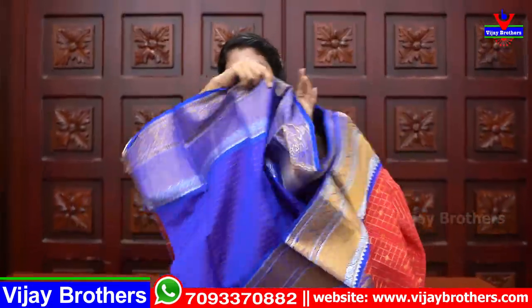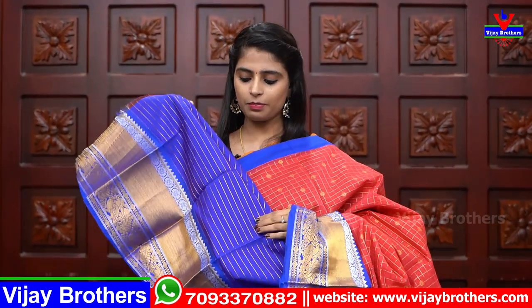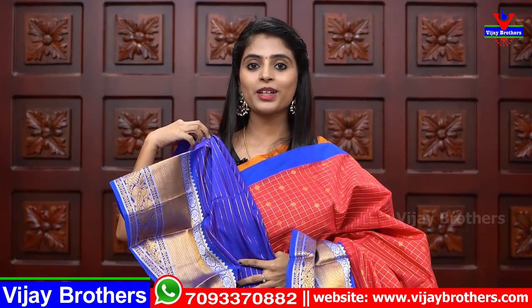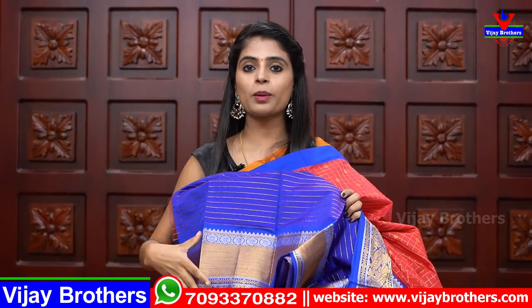The blouse has simple golden lines — it is plain with golden lines. The contrast is a complete weaving pattern and the blouse is a contrast blouse. Because having a large border with this blouse gives a very good look. Same price — ₹1460.